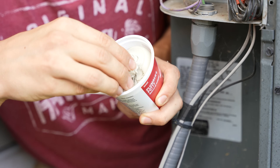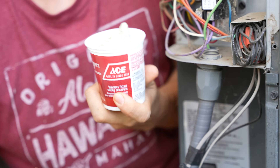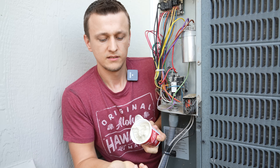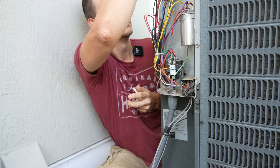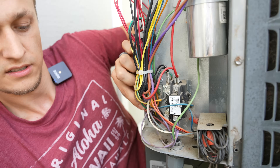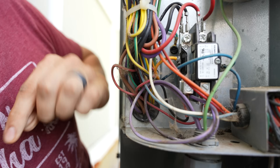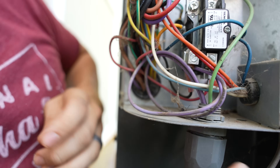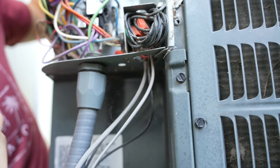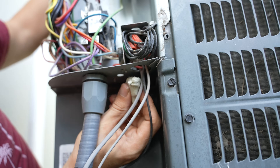So you take some of this putty — I got this at Ace Hardware for like three bucks, or you can order it on Amazon. Take some of that putty and if you have a gap here, just shove that in there and seal it up good. For me, this is already pretty sealed up, so I'm just going to seal up this bottom hole, and mice will not have any opportunities to get in here.